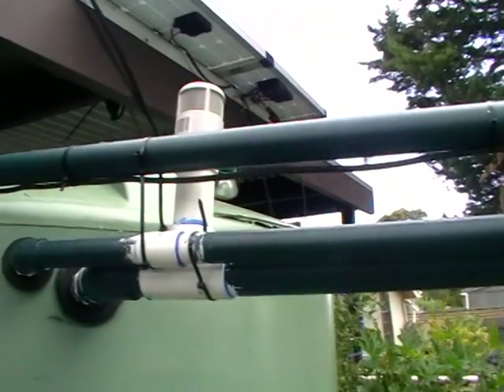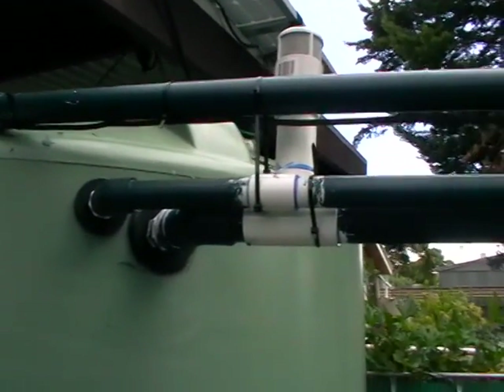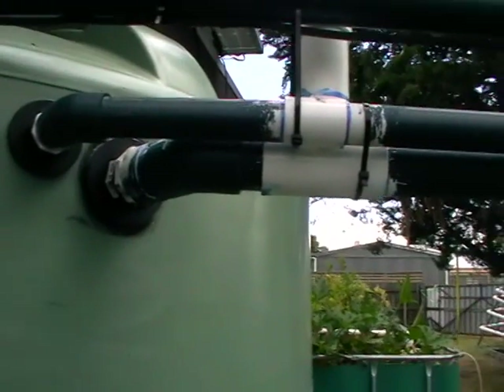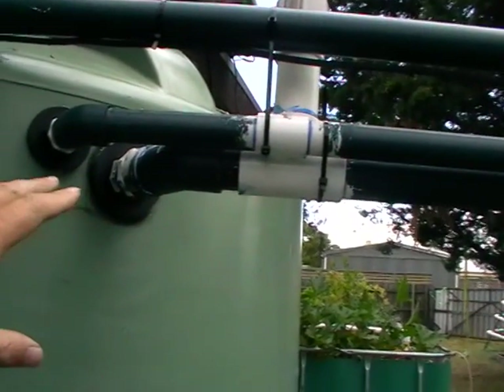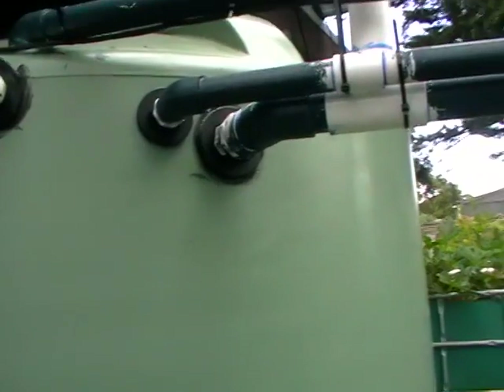I won't go into too many other things — there's always too many things going on — but just a quick tip: some people only filter with one pipe. They might just filter from the top, gravity feed out, or from the bottom. But I like to do both — it keeps the whole system a lot cleaner.